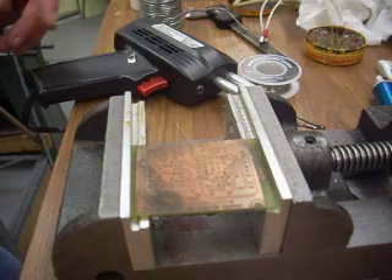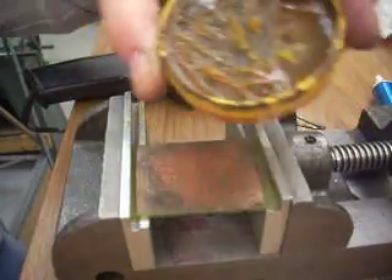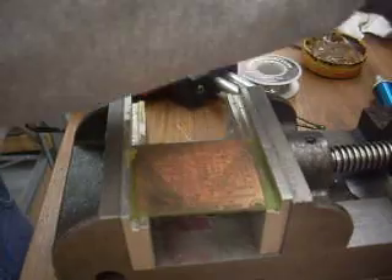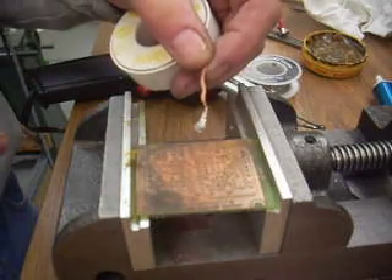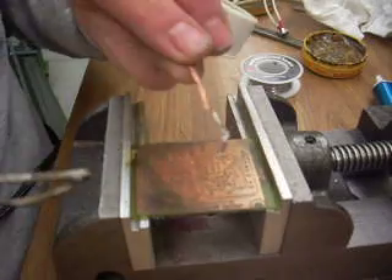Then I just have some non-acid plumber's flux, and I brush that on with an old toothbrush, and then I have here some solder wick. I suspect that regular braid probably would work just as well. I've got it loaded up with solder.